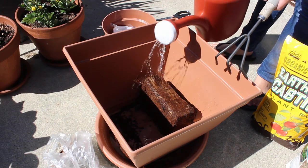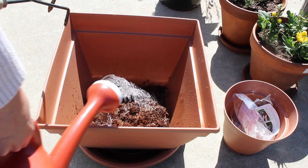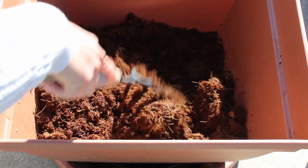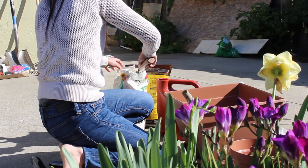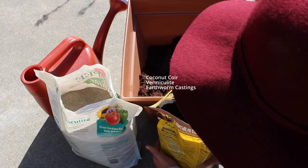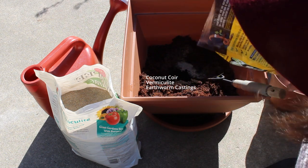This is coconut coir, a byproduct from coconut processing. See how fine, fluffy, and airy the medium is? It allows seeds to easily germinate and develop new roots. I add in vermiculite and earthworm castings to create a mixture that will retain moisture and provide nutrients to the plants.